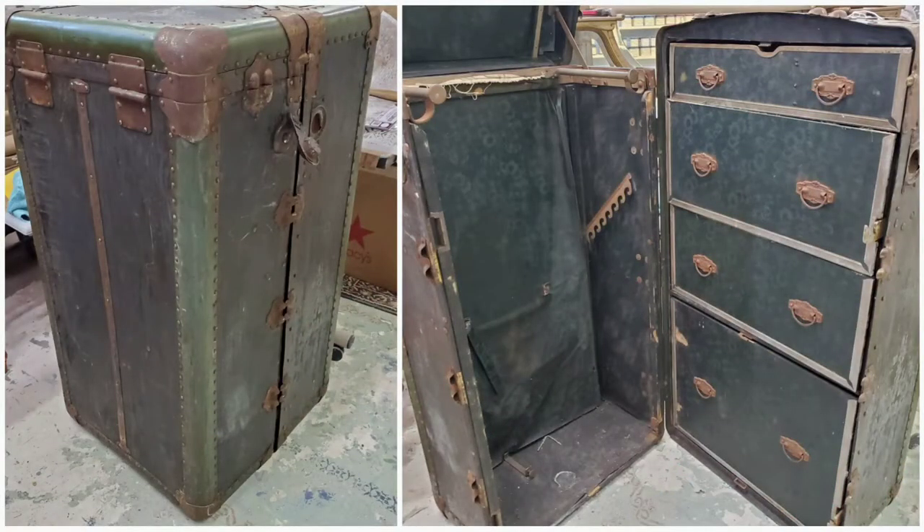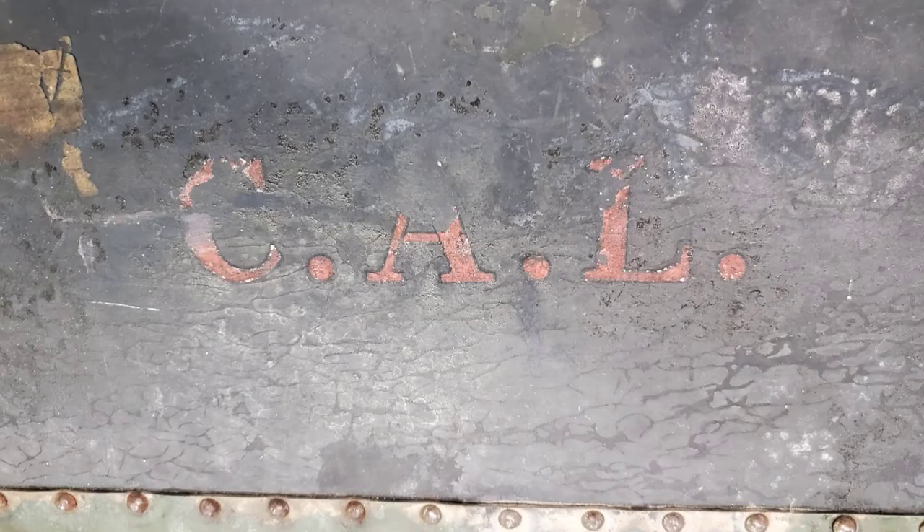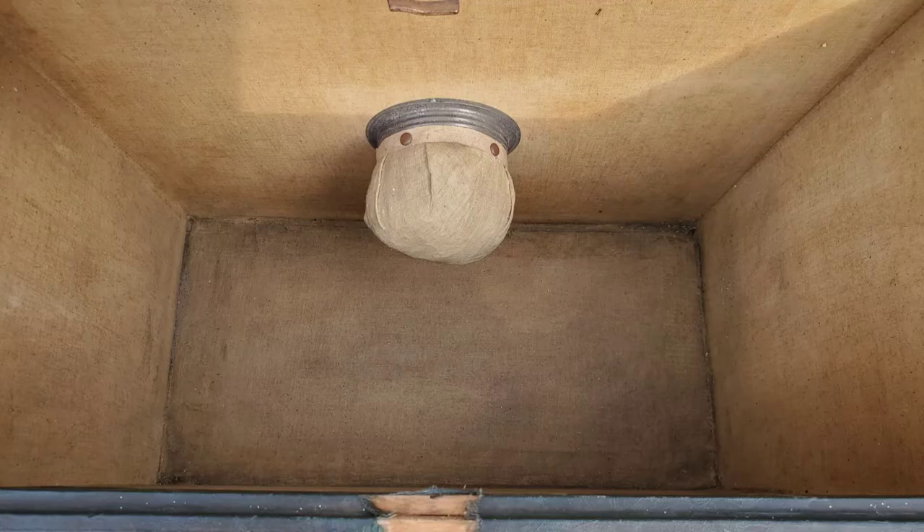I recently got to work on a really fun project — a Christmas present for a client. The customer purchased this steamer trunk and brought it to me and commissioned me to create a bar out of it. The trunk was from the early 1900s and it was a little bit stinky. It was the property of Clarence Livingston — there's his initials — and it had some really cool features like this drawer.